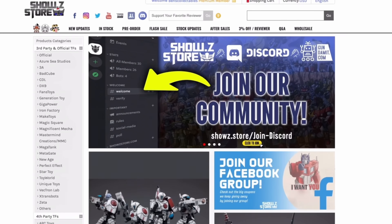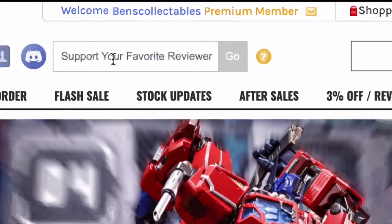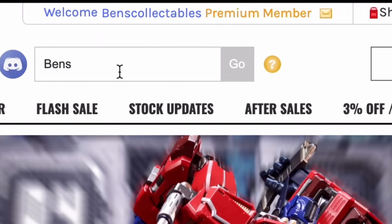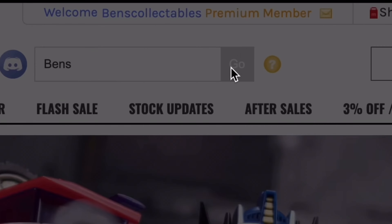If you find these videos useful, why not head over to ShowZ or GundamIt using the link in the description below? Before you make that purchase, head to the top of the page on the 'Support Your Favorite Reviewer' tab and type in 'Bends' — that'll help support the channel and keep these reviews coming.